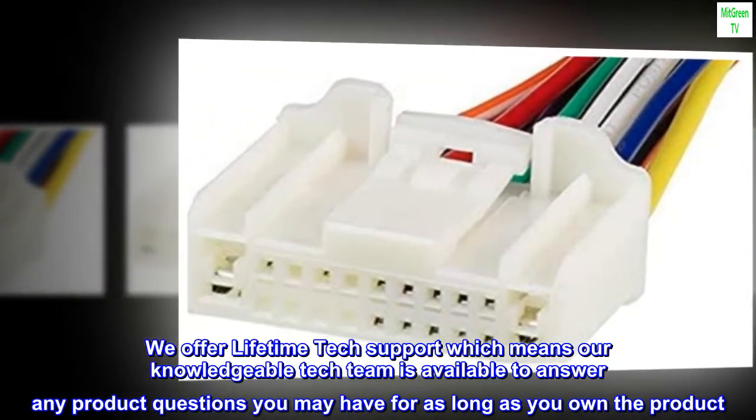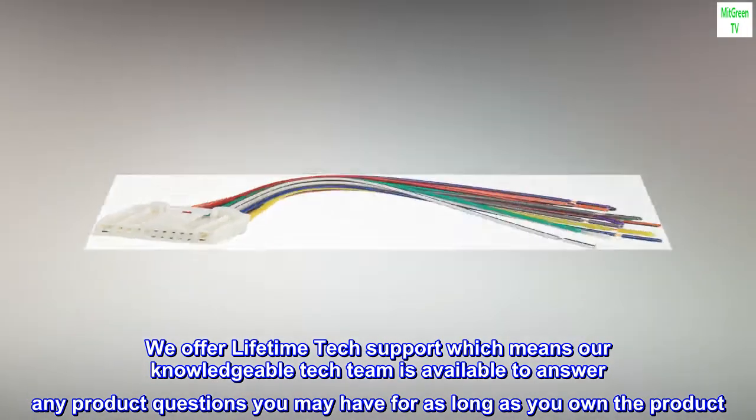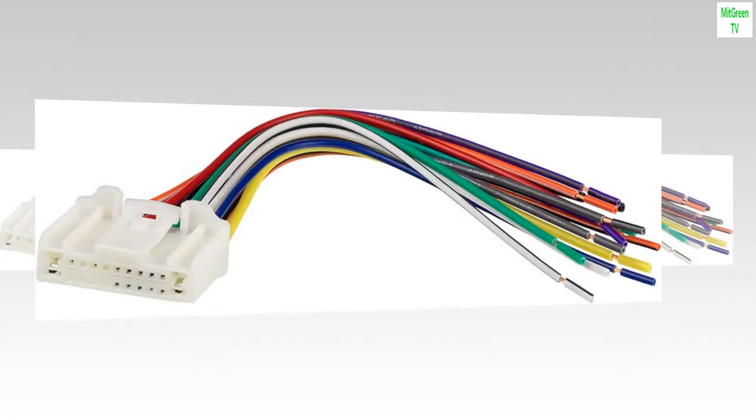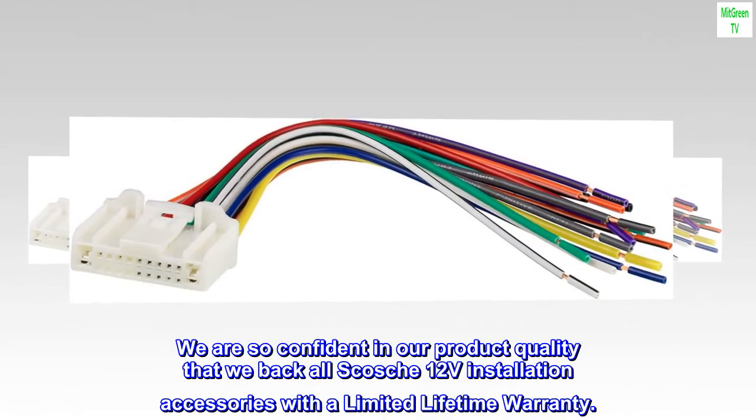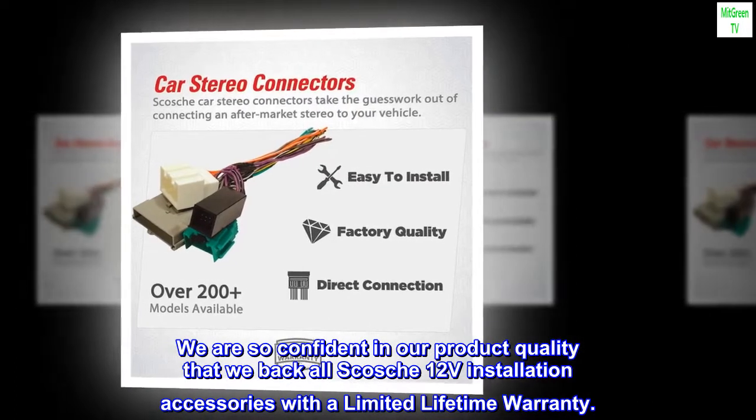We offer lifetime tech support, which means our knowledgeable tech team is available to answer any product questions you may have for as long as you own the product. We are so confident in our product quality that we back all Scotia 12V installation accessories with a limited lifetime warranty.